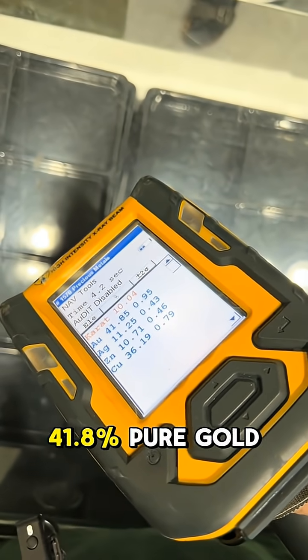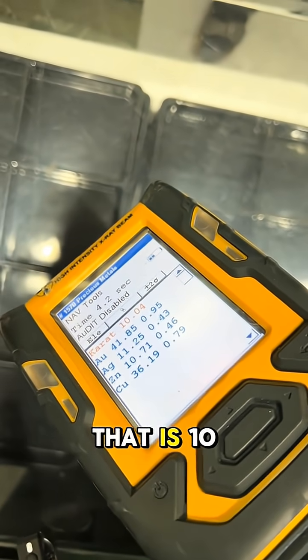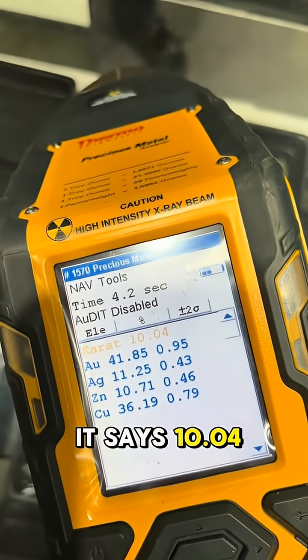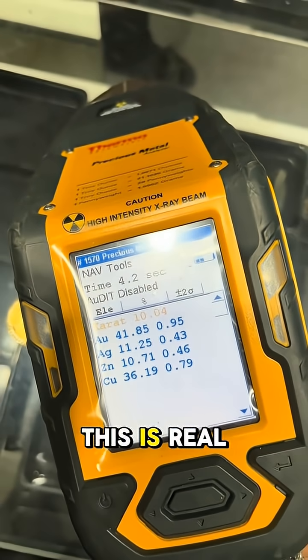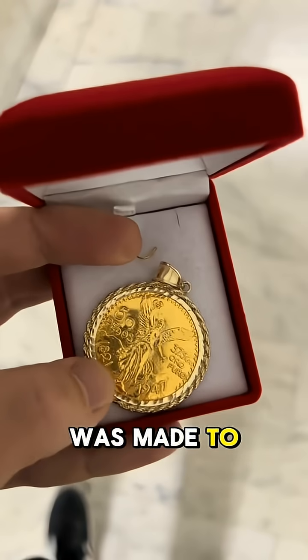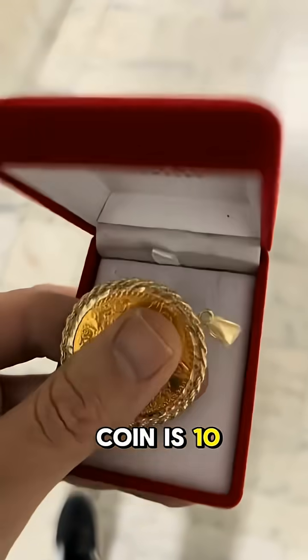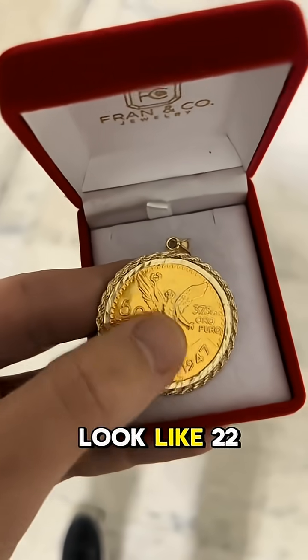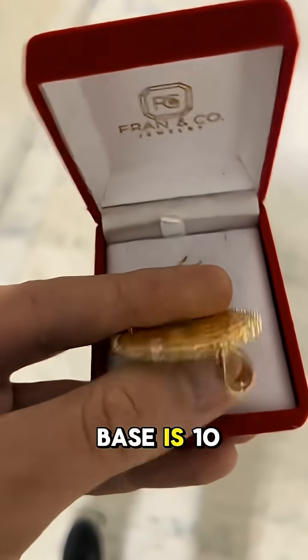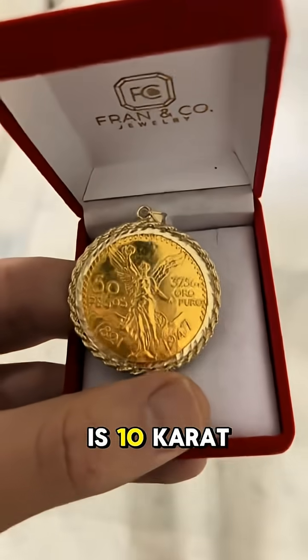41.8% pure gold, and the rest are alloy metals, so that is 10 carat. The top says 10.04 carats, so this is real. Basically, the styling choice was made to make it look like 22 carat, but the base coin is 10 carat as advertised. They made it look like 22 carat, but the base is 10, so it is not gold-plated because the base is 10 carat.